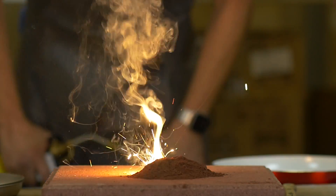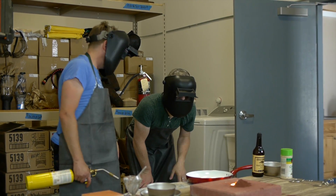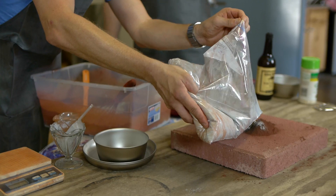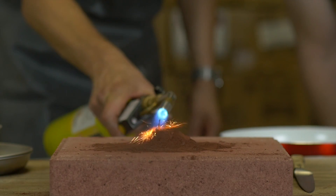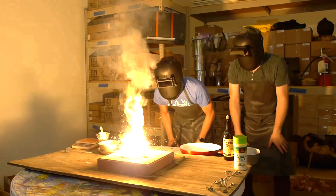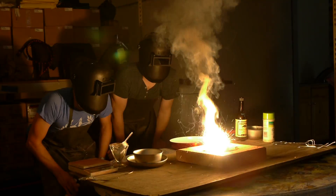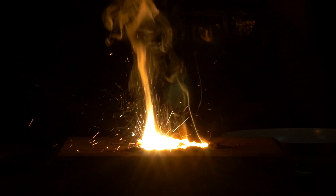Yeah! I don't think we got the recipe right. Okay, so we'll add a little bit more aluminum. All right, take two. Hey! Now we're talking. Holy cow. Oh, this is going to be great.